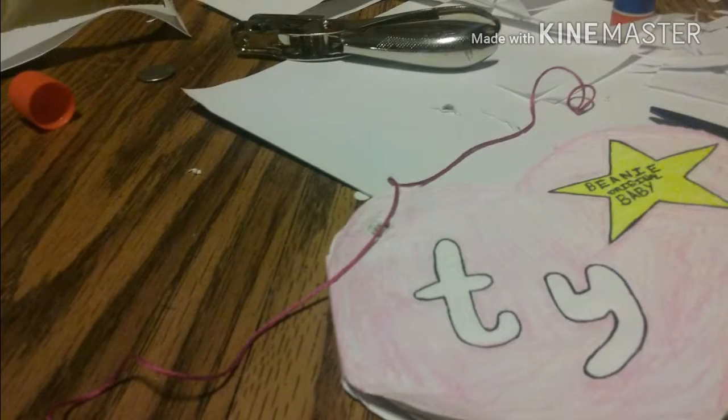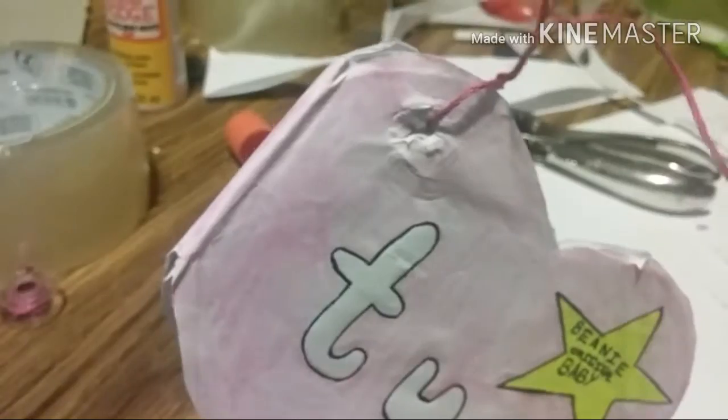Then you're going to put the string through the first loop, not the second one, and it should end up like this. Then all you're going to do is tie it to your harness or collar and put it on your dog.